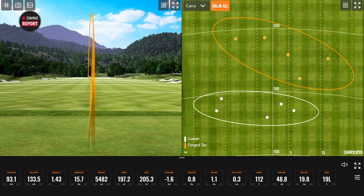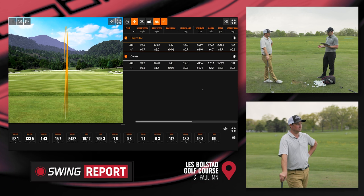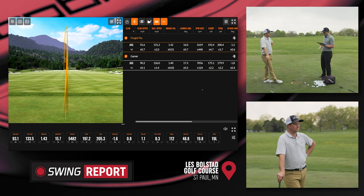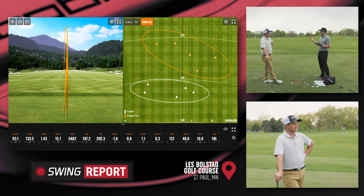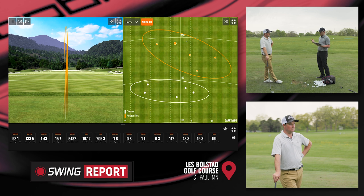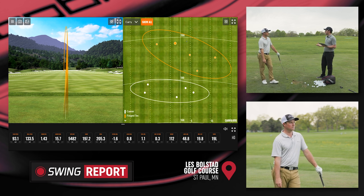That last shot carried 197, total 205, and was within a yard of the center line. Looking at the averages: spin dropped about 1,400 RPM, carry gained about 17 yards, 20 yards total. Club speed was a little faster — the club felt a little lighter, which probably accounts for the natural increase in speed. The dispersion showed everything clearly 15 to 20 yards further. A little bit larger dispersion than the gamer, but hitting it further will create larger dispersion patterns. It performs really well and sounds really good too — not clicky at all.